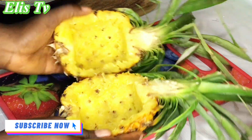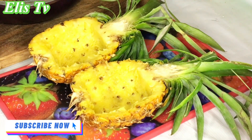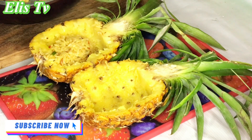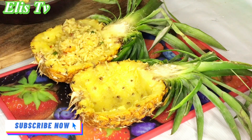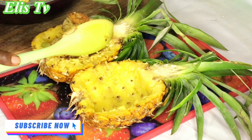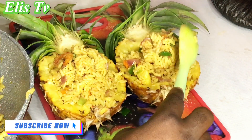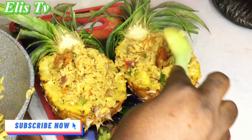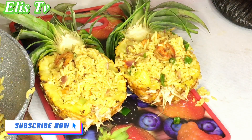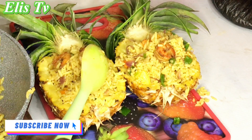I brought out my pineapple bowl — I want to serve the food in it, that's why I kept it earlier. You can enjoy yours on a plate, it doesn't matter. To tell you the truth, we really enjoyed this pineapple rice. Just give it a try, you're going to like it — this rice is super super delicious, trust me.